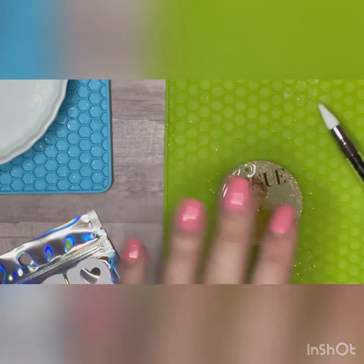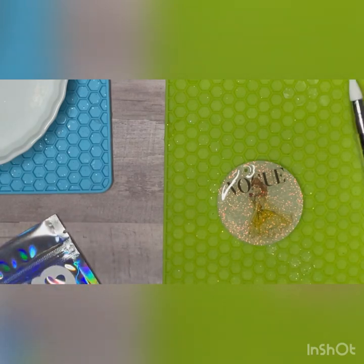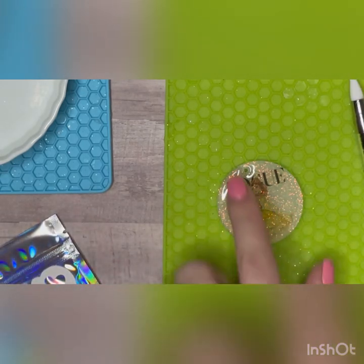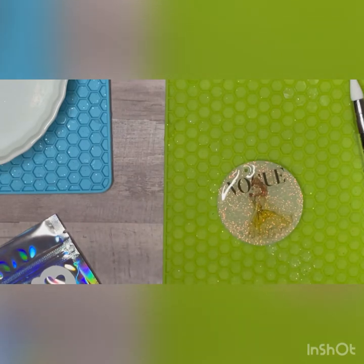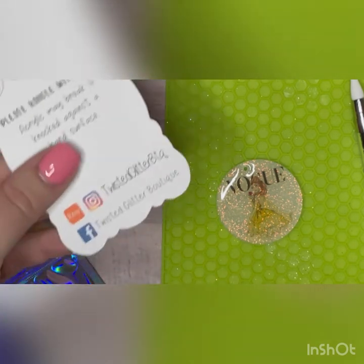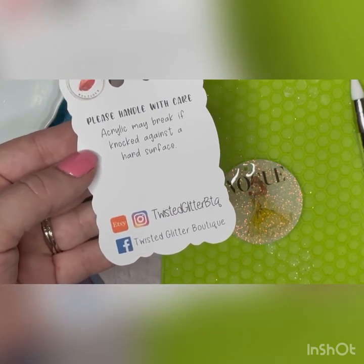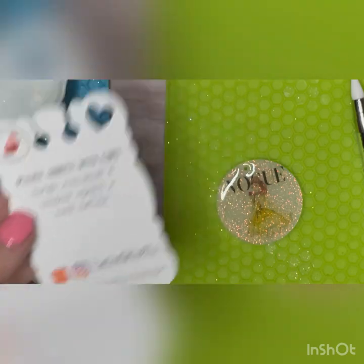I hope this tutorial was helpful for you. I also forgot to mention that when I reverse my images and print them backwards, I use Photoshop personally, but I'm sure there are a lot of programs out there you could use to do that. If you have any questions, put them down in the comments, and don't forget to check me out on Etsy, Instagram, Facebook, and now TikTok. Thank you!